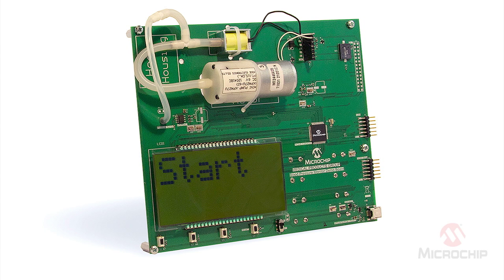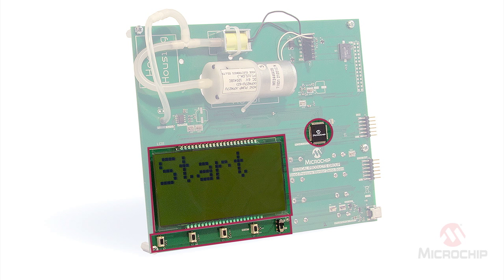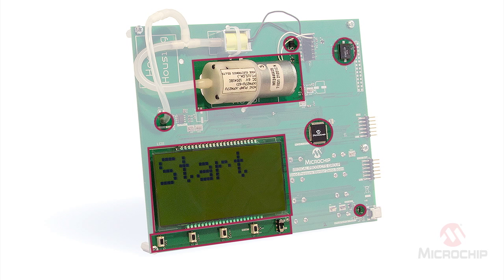You can see there are very few components on the board: the MCU, the display, the buttons, the motor, the motor power switch, a regulator, the buzzer, the pressure sensor, and a single instrumentation amp.